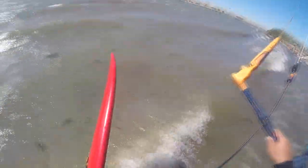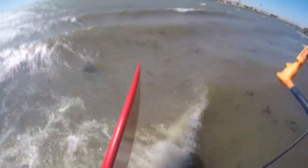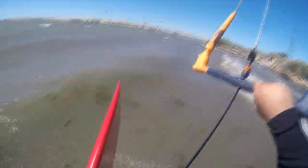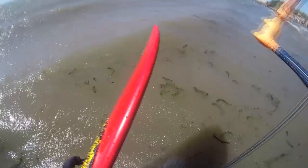I'm typically used to a Cabrinha setup with the cleated system. Sometimes it's hard to reach for that cleat, and this was super easy to power and depower on the fly.